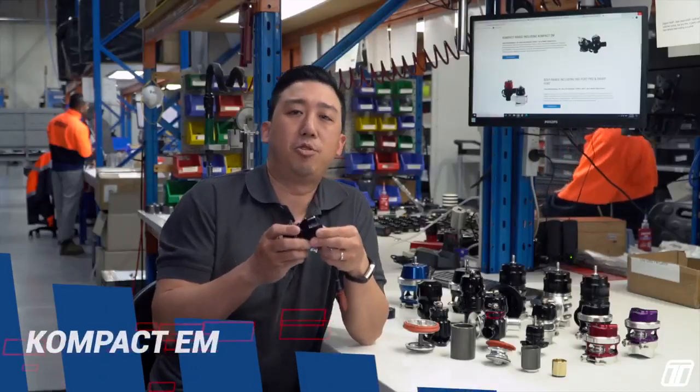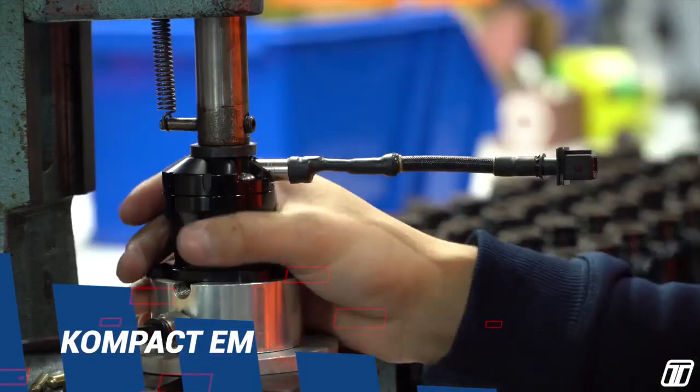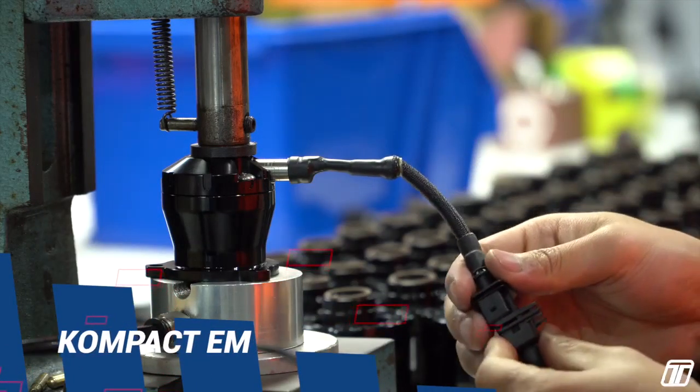EM Series — a great replacement for the plastic OEM valve which comes on late model engines. Can flow enough air to support light mods on factory turbos.